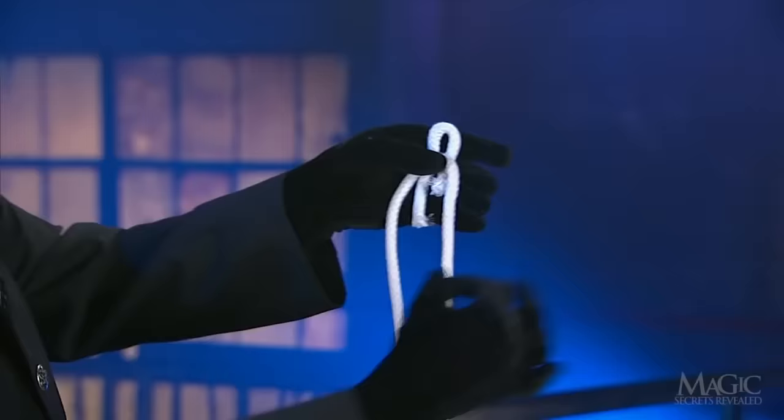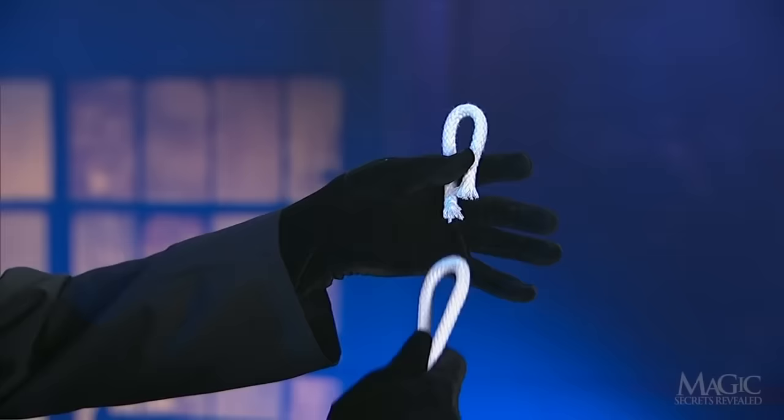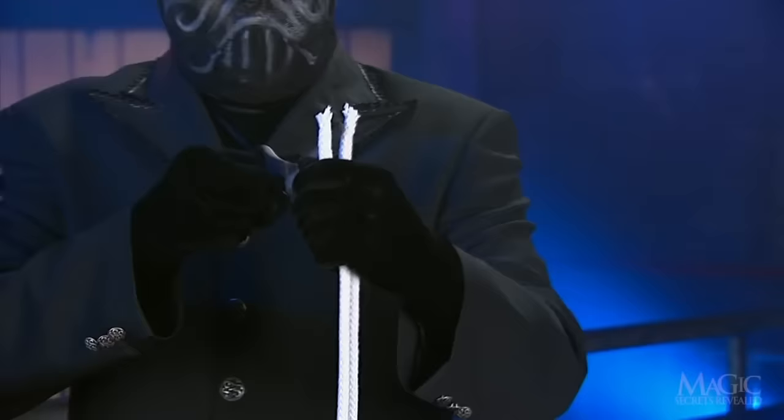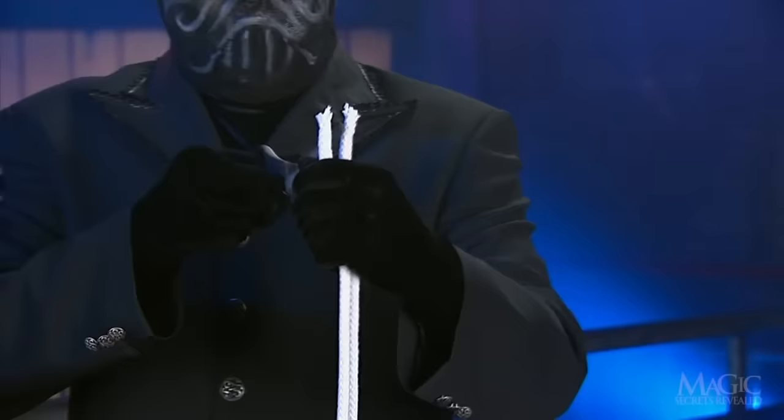From this angle, you can see him pull his sleight of hand. The long rope is held by his thumb, while the short loop is visible above the top of his hand. He takes the scissors and cuts straight through the short loop. When he separates the pieces, it appears the long rope has been sliced in two. Pretty sneaky if you ask me.